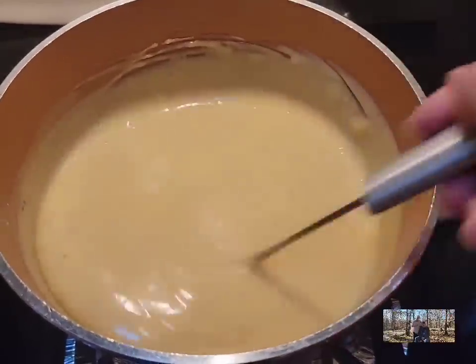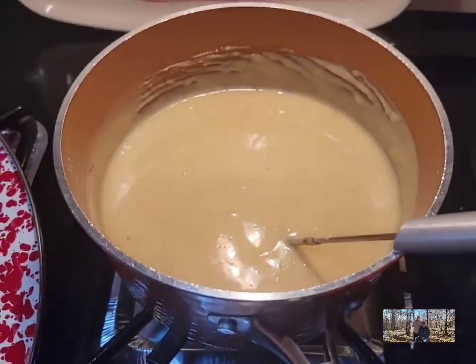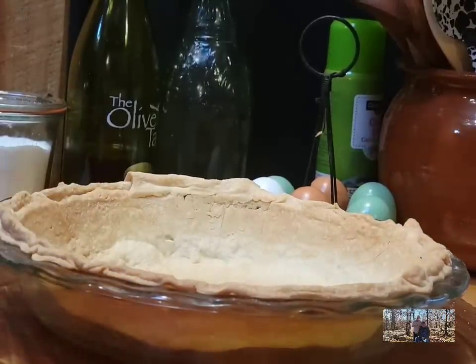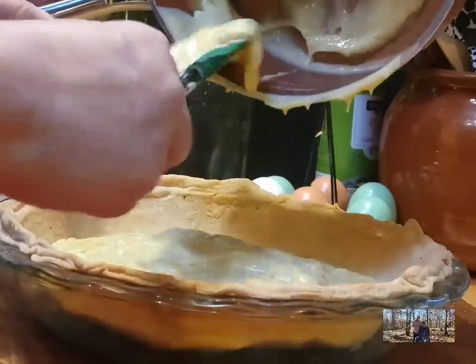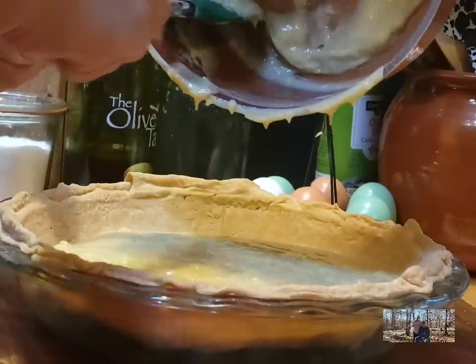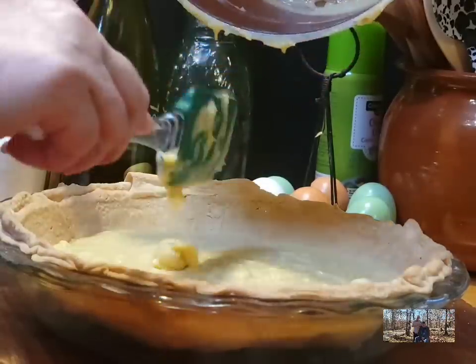Once we take this off the heat and let it cool down, we'll put it in our cooled, already baked pie crust. Here's our baked pie crust — it's a nine inch deep dish. We're going to add our eggnog filling to it. This will set up and thicken because we'll be putting it in the refrigerator to chill.